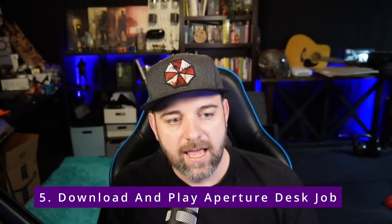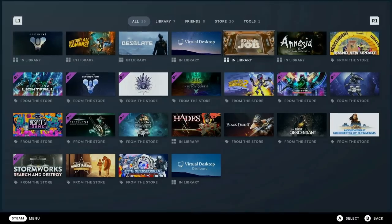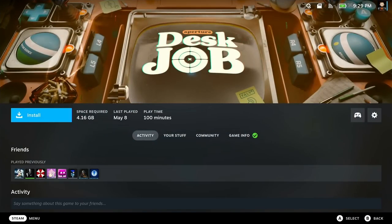Number five is download and play Aperture Desk Job. I recommend this game because it is essentially built for the Steam Deck. Yes, you can play it on your PC, but it really plays well on the deck and it's only about an hour or two long — very short. You get to play as an engineer, invent stuff, deal with shooting things and toilets, and deal with all the bad things that go on at Aperture Science. Plus you get to learn more about the story of the Portal games. It's free and it's awesome.